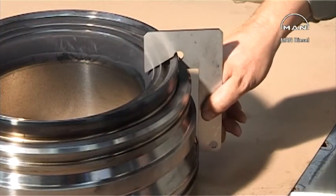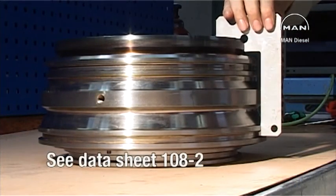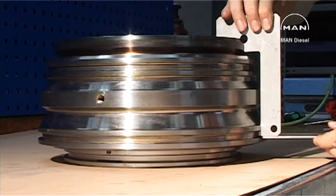Use the templates from the tool panel as well as the feeler gauge blade to check for bottom piece wear. See tolerances in datasheet 108-2. If the bottom piece is worn more than allowed in the datasheet, it must be replaced.